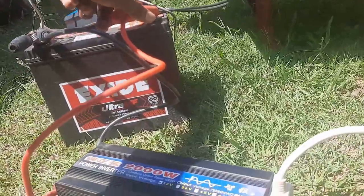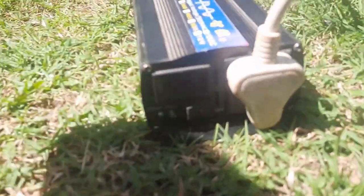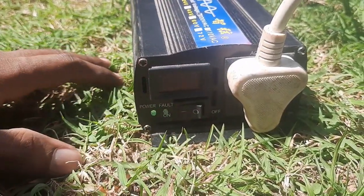Now you can see that when I switch this on, it is showing a voltage of 13.4 volts.